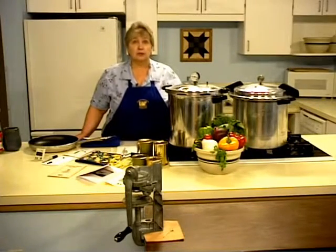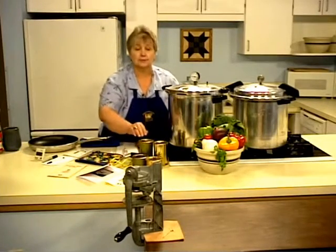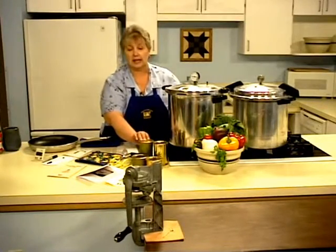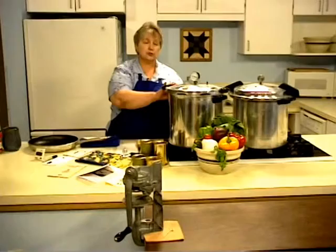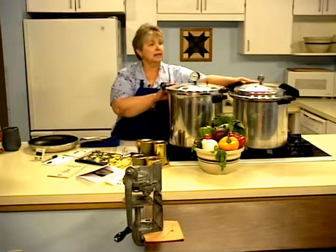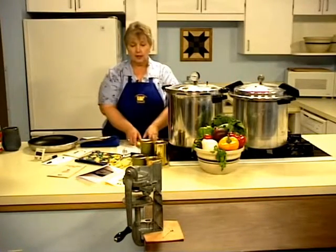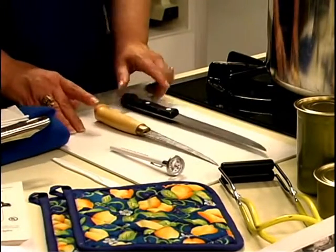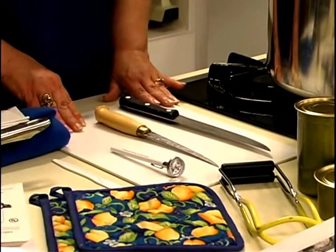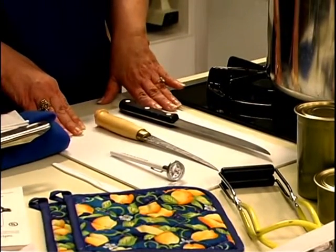Let's take a look at the equipment you'll need for canning meat. First, you'll need a can sealer. You need cans and lids. You need a pressure canner — either a weighted gauge or a dial gauge pressure canner. We need sharp knives and a cutting board. If you don't have a cutting board, you can use a cardboard box or folded newspaper to cut on.